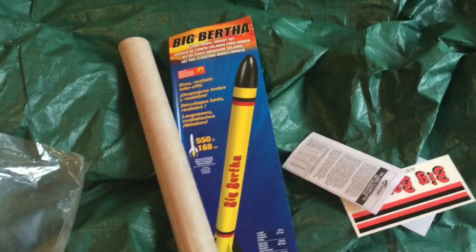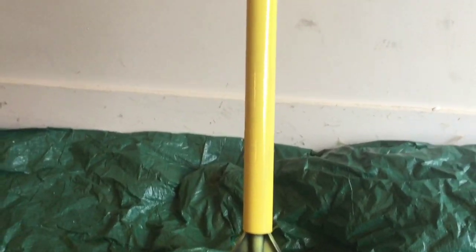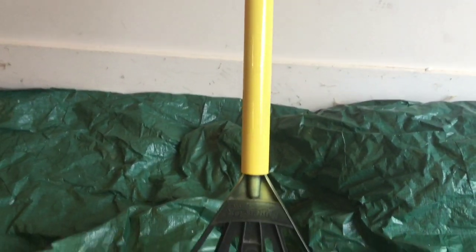We painted her engine tube right there, letting it dry on our state-of-the-art rake as the holder. We got two of her fins painted yellow and two of her fins painted black.